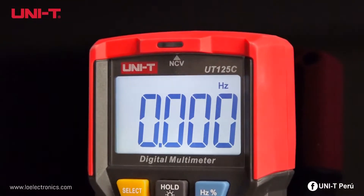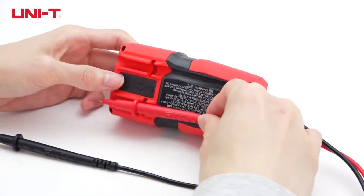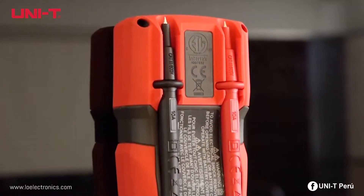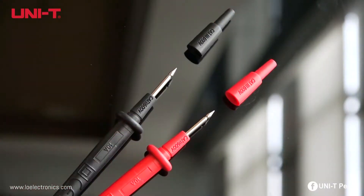It is professionally designed with ABS coating for drop-proof protection. Probes can be kept in the holder to avoid injuries or damages, with removable probe caps for deeper testing points.